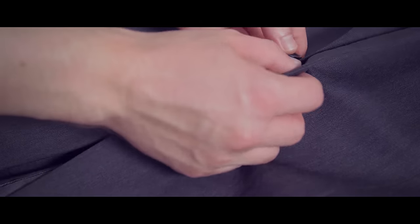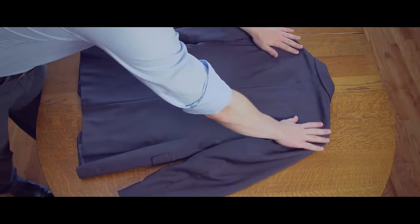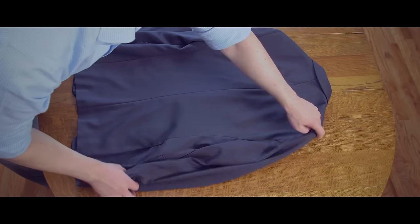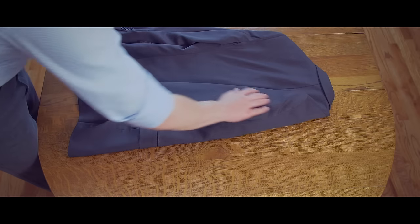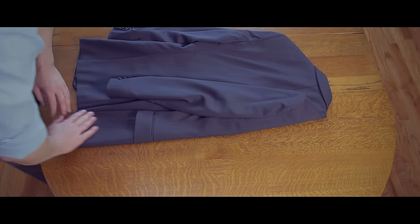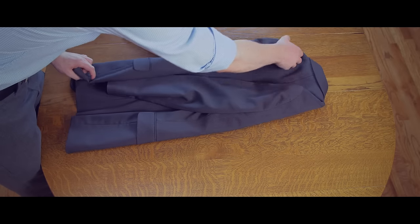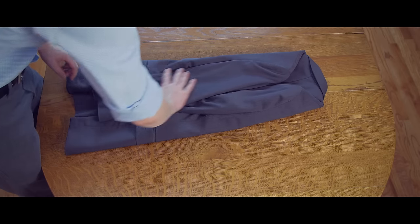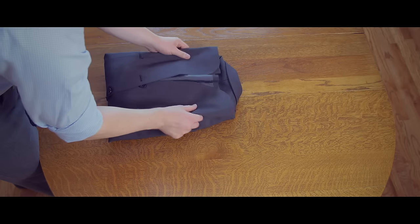For method two, you're going to start by fastening the top button of the jacket. Lay the jacket on a flat surface with the back of the jacket facing up. Lightly smooth out any wrinkles before folding, and then take the right side of the jacket and fold it to the middle of the back, making sure the sleeve is lying nice and flat. Now do the same to the left side, making sure the sleeve is lying neatly. Fold the jacket in half and you're ready to pack it.